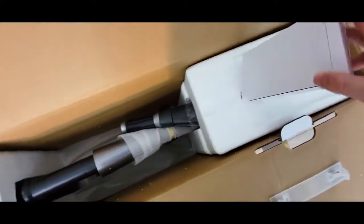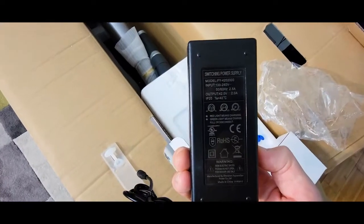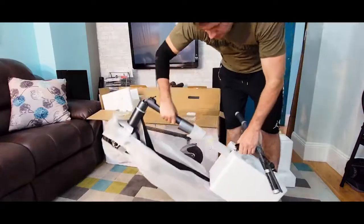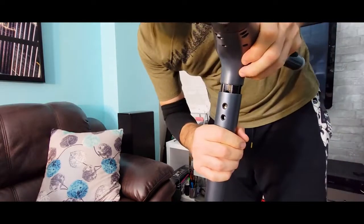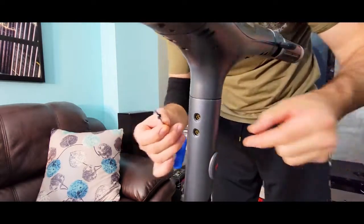Inside the box we have a T-tool, a 2-amp charger at 42 volts. The front stem and handlebars go up — just push it gently down. Here we've got four screws and the T-tool included.